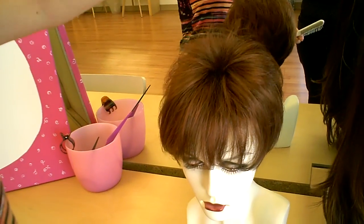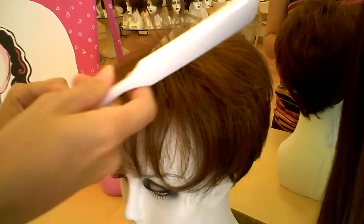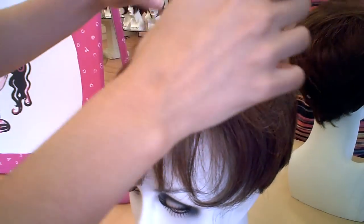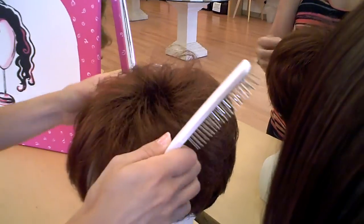It's really important to get in there at the roots and brush the opposite way that you're used to going. Even if it's going one way, just brush the opposite of what it's used to and that'll help break that up.